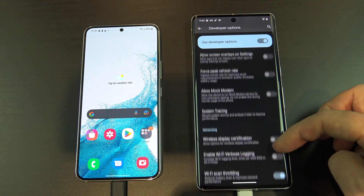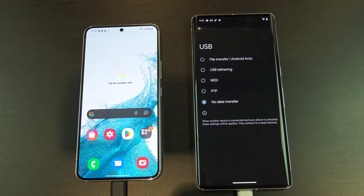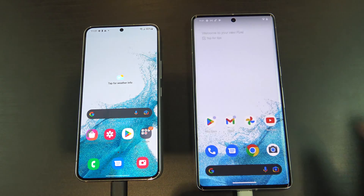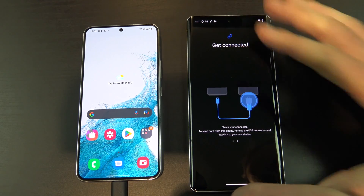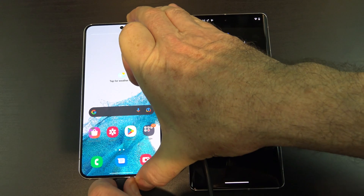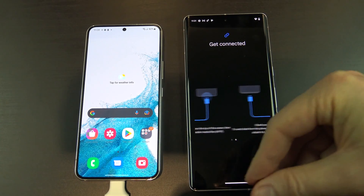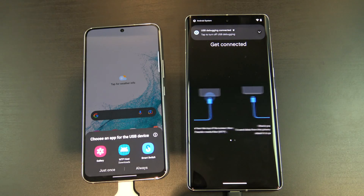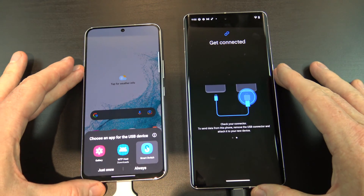Now the default USB configuration is all the way down, so you'll have to scroll down a lot, and there's a lot of menus in here. If it's still not detecting, try swapping the cables around. Now you can see Smart Switch has popped up on the old Android phone. Just go ahead and tap it, and then tap Always.